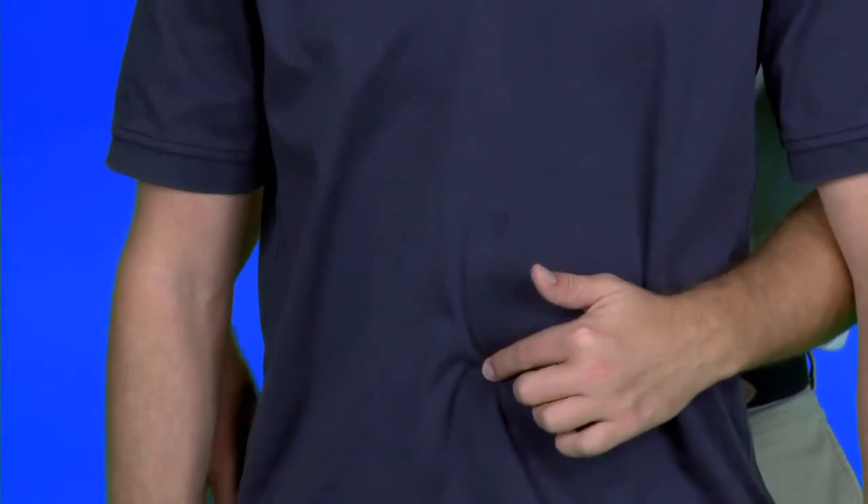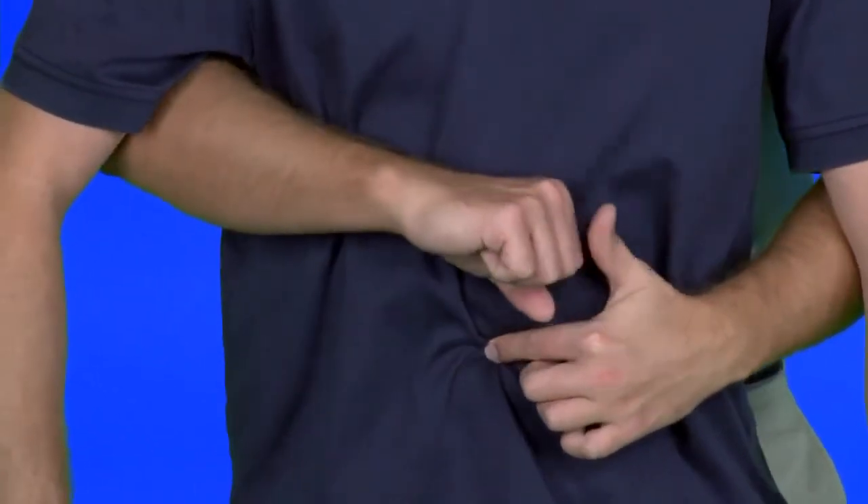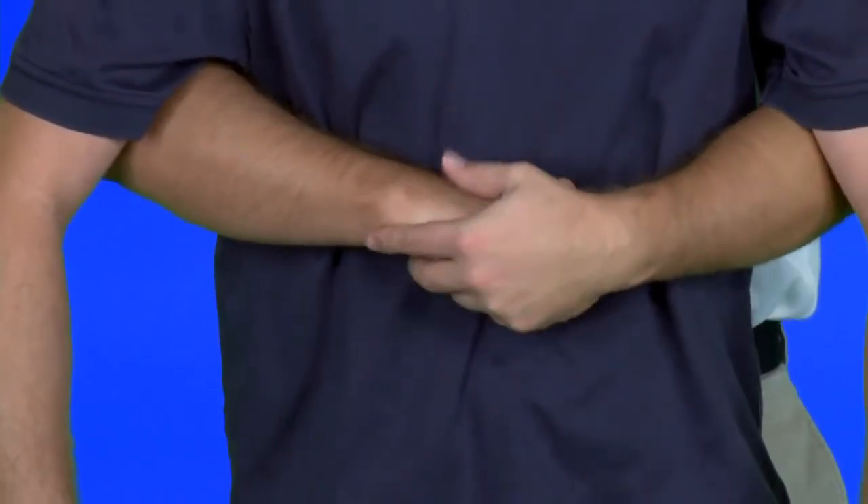Next, come behind the victim and locate their navel. Make a fist right above it and grab it with the other hand to do five upward thrusts: one, two, three, four, five.